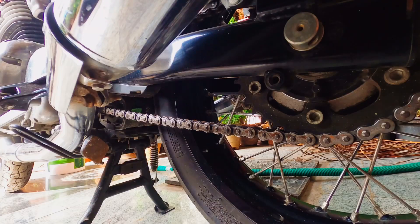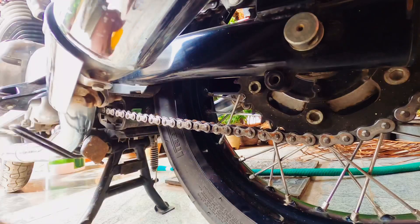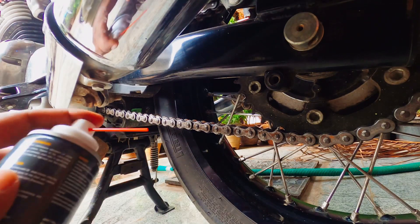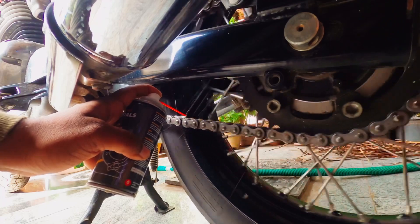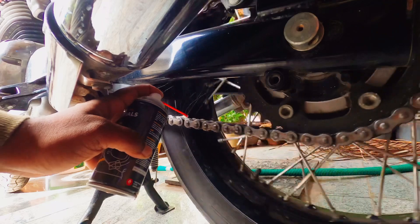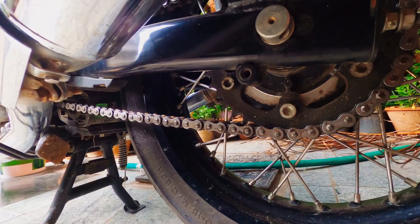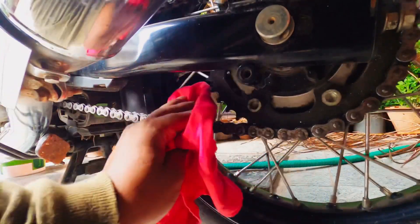Now after five minutes, I'm using the chain lubricant — this is also the Royal Enfield Essentials one. It's the same process: remove the cap, add the pipe nozzle, rotate the tire in the clockwise direction with one hand, and gently apply the lubricant so that it gets on either sides of the chain. After that I'm using another soft cloth to spread the lubricant on both sides.